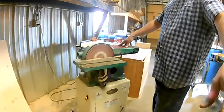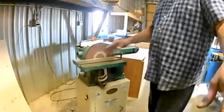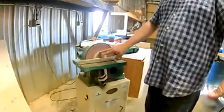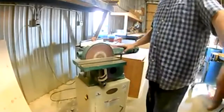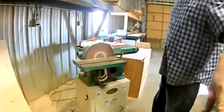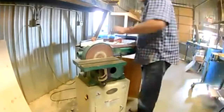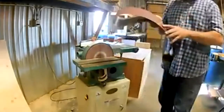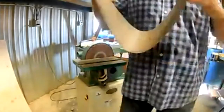The combination sander has two different sanding surfaces. This one has a nine-inch disc, and it has a six-inch wide by 36-inch belt. There's a tensioner — I'm going to take this belt off so you can see inside.